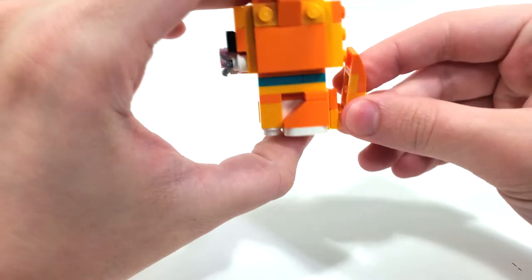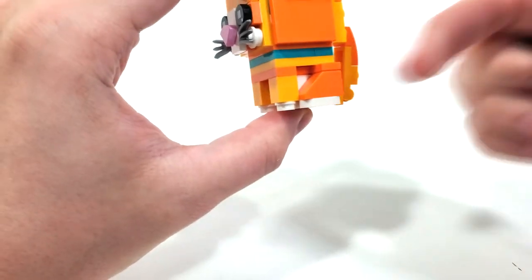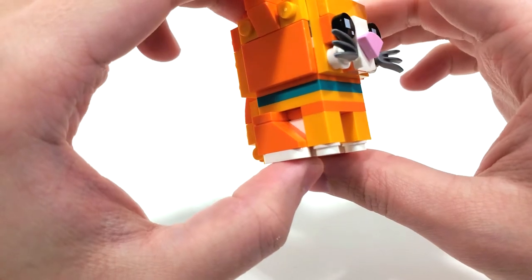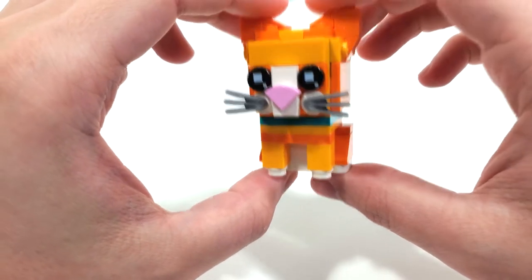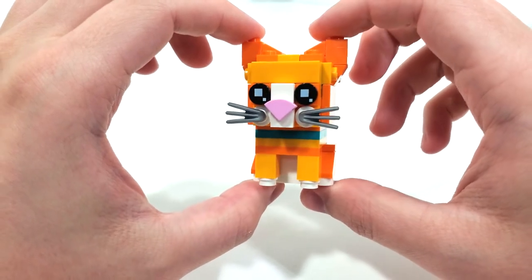You get the same sort of build for most of these younger pet Brickheads for both cats and dogs, where the feet are stationary. You get some little studs from the front for those paws which is very cute. Overall just a very adorable small little cat to add to your collection.